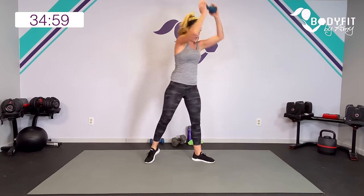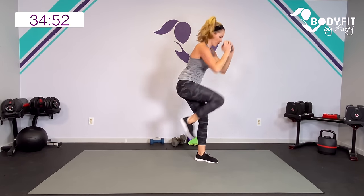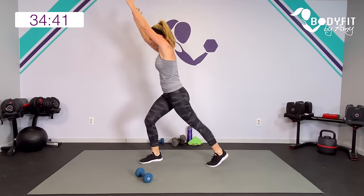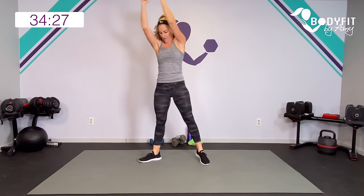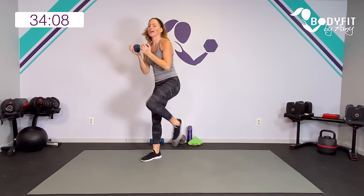Deep press pull — goblet squat, press and rotate, knee comes in. Deep press and rotate with that core on the pull. Modification: you can do everything we're doing without the weight. Still get low, still rotate, and still bring that knee up high. Down, up — breathe, get low. Yes, last one. And relax.